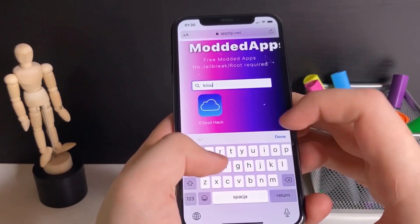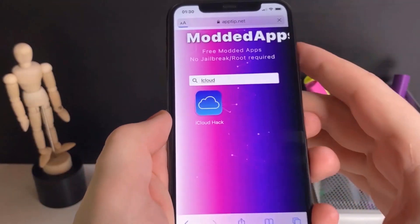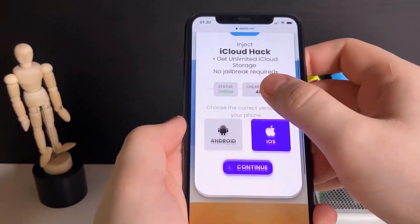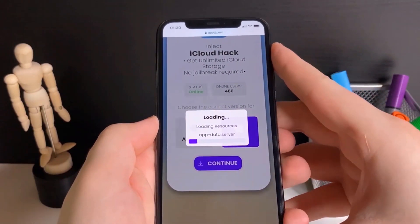You just want to go to the search bar and type in iCloud. It will bring up the iCloud plus plus hack — press on it and give it a minute to load. Then press the button that says 'start injection,' which will begin the download. You're gonna need to pick whether you're an iPhone user or an Android user.